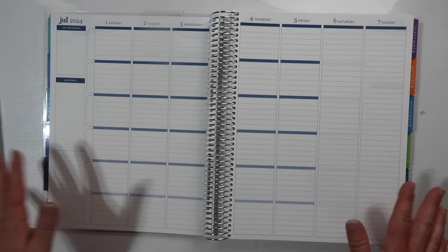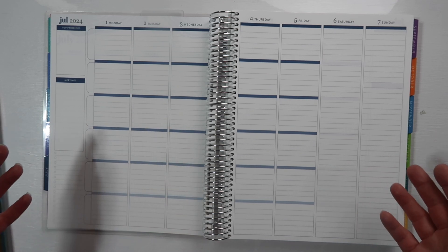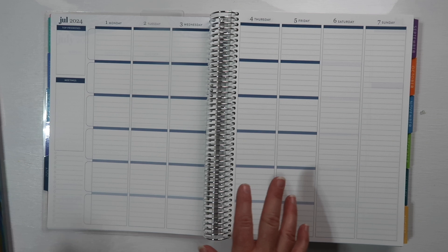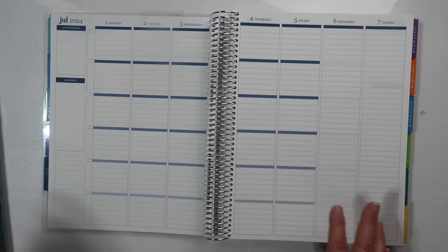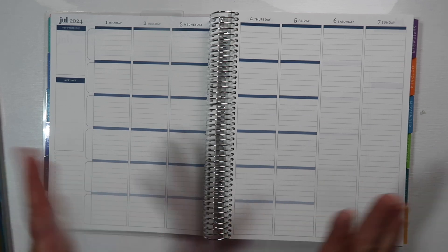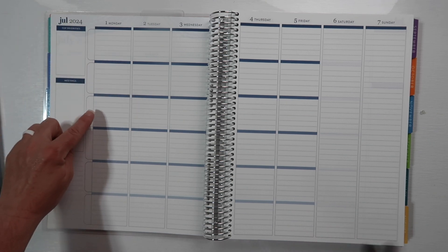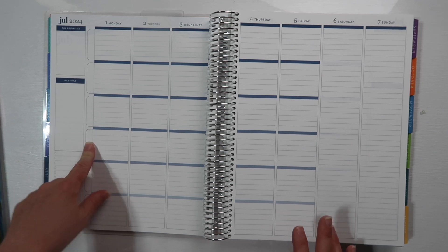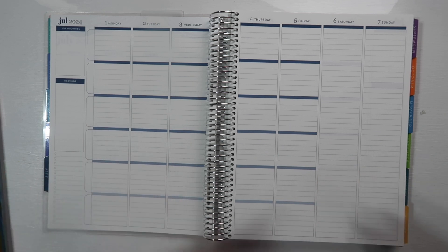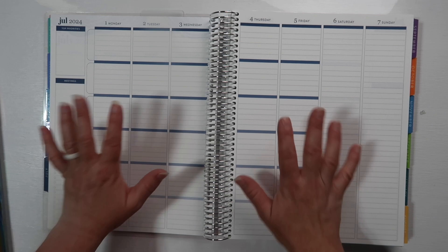I'm a vertical planner person — when I've tried horizontal life planners I just can't do it. For teaching it's fine since I'm just writing one thing per box, but for planning my blog, YouTube, and all that content, I can label rows: 'Whispers at Home,' 'Wanderlust of Many Years,' Pinterest, YouTube, Facebook for my magical world vacations and Disney planning. I can separate everything and have it all on one open page spread.